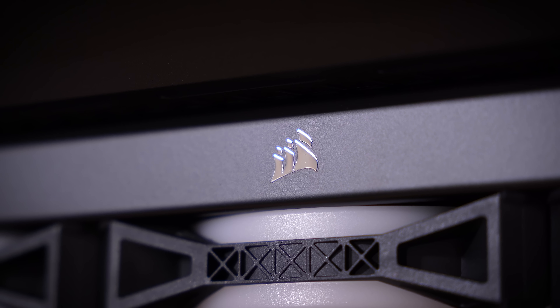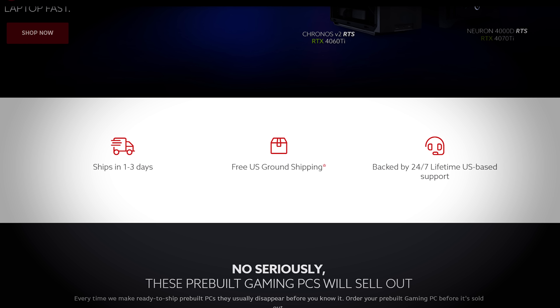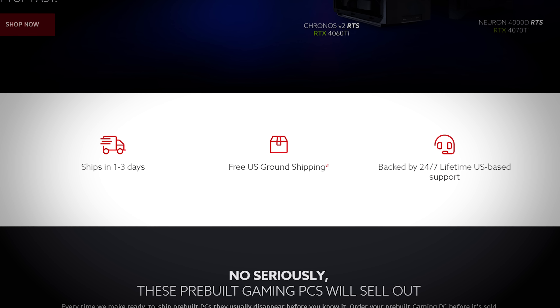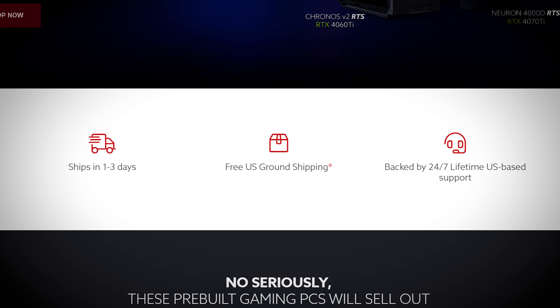A few things worth noting about this Origin pre-built specifically — this is a pre-built, not a custom order rig. If you buy the Neuron 5000X, it's going to look exactly like this. It's subject to a one- to three-day shipping clause, so it should ship within three days — pretty decent turnaround. You also get a free ground shipping option. Origin also offers 24/7 lifetime support for these systems — hold them to it, and if something goes wrong let me know in the comments.